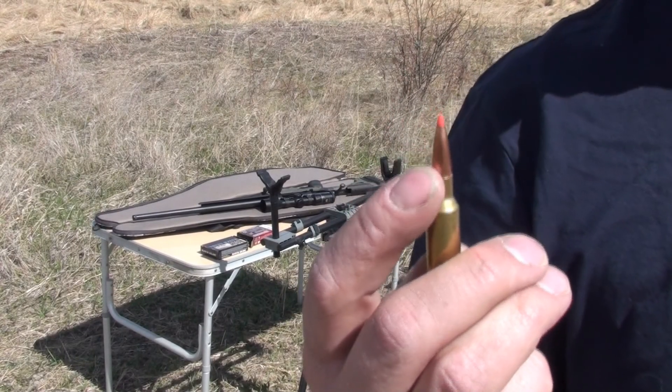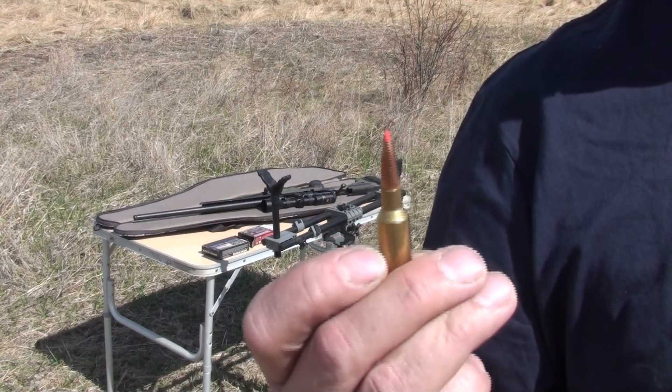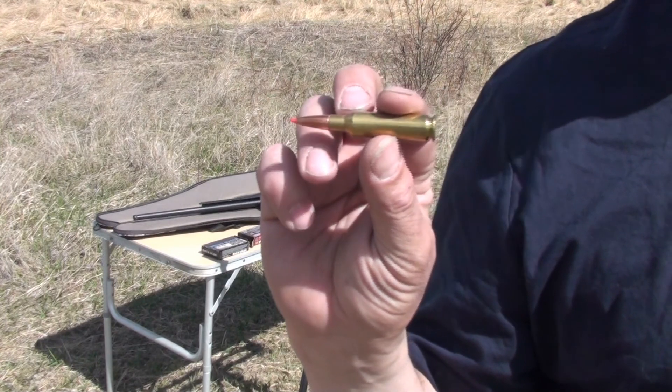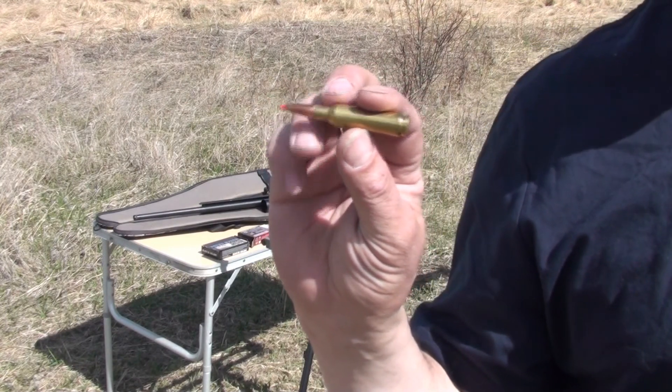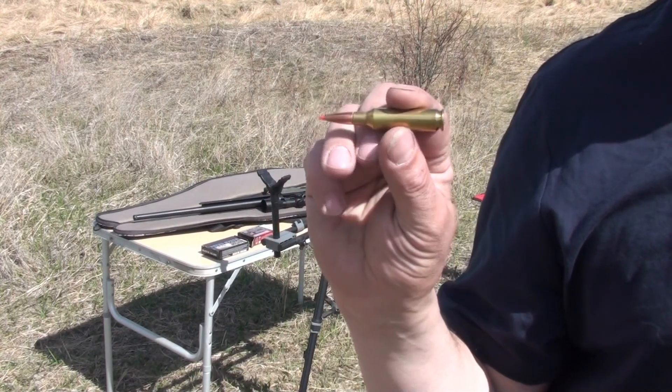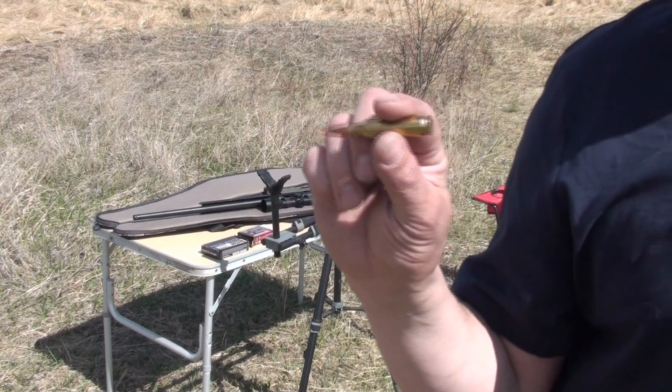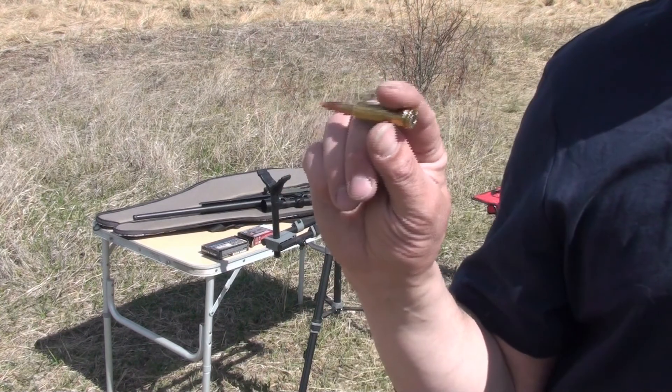Little tiny guys compared to the 300 Win Mag. A little bit shorter too. I'd say the muzzle velocity is only 2,900. Our Win Mag's a little bit over 3,000. We'll see what this is like though. Supposed to have a lot of energy coming off these.